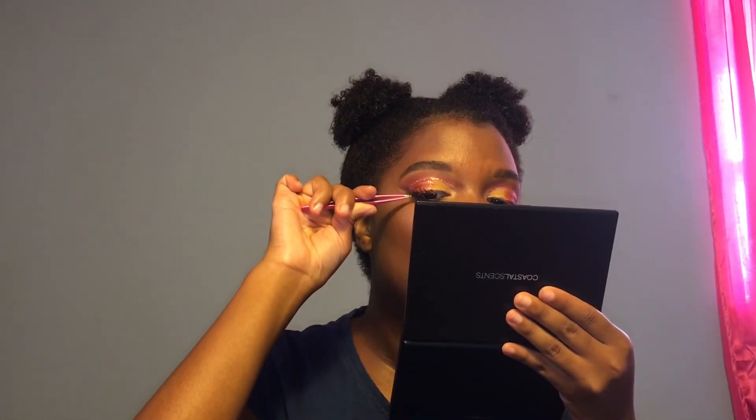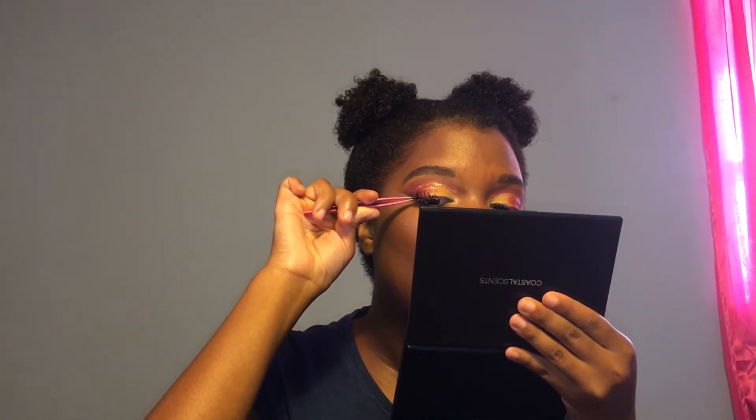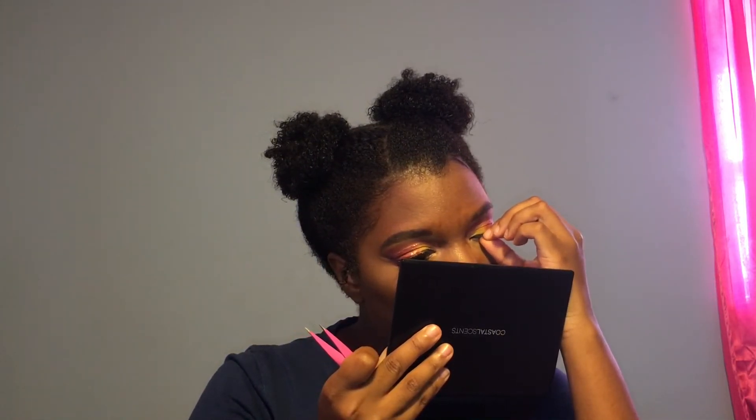Now I'm putting on lashes and the lashes I'm using today are the Ardell Demi Whispies. Okay, lashes on — now for the final step, lips. And today I'll be using my Kylie Lip Gloss in the color Coco K.